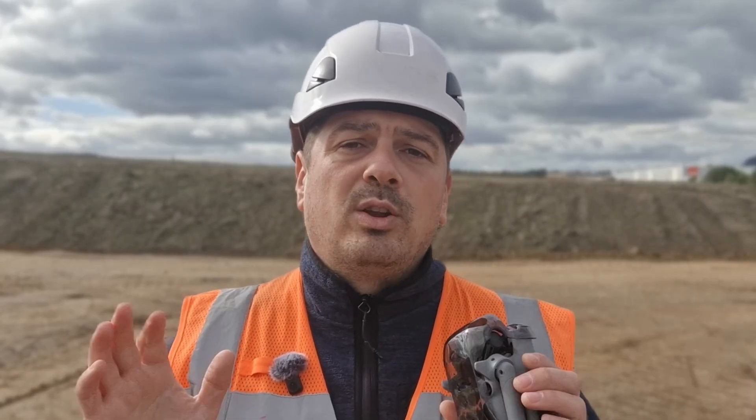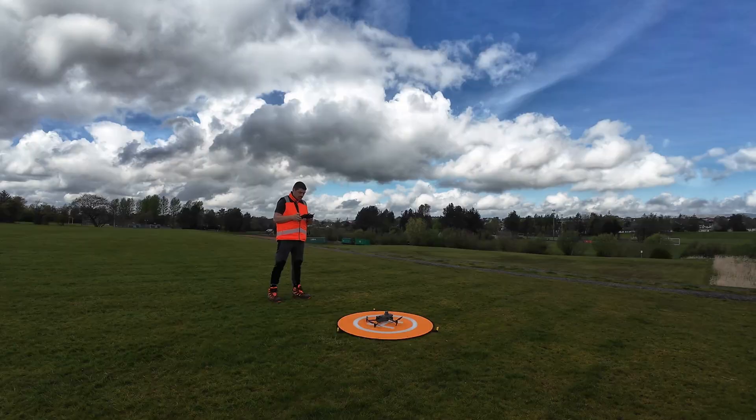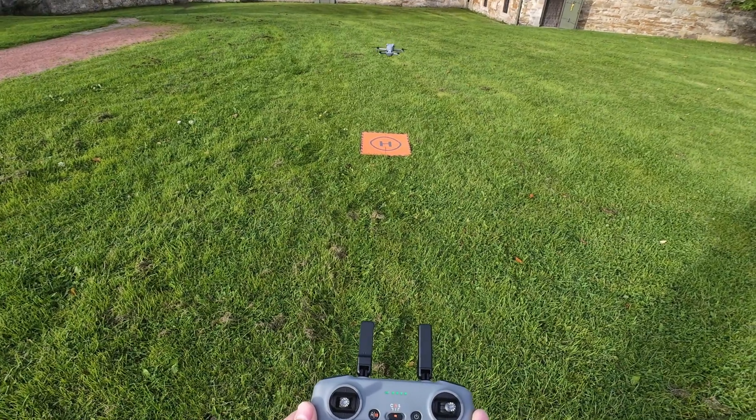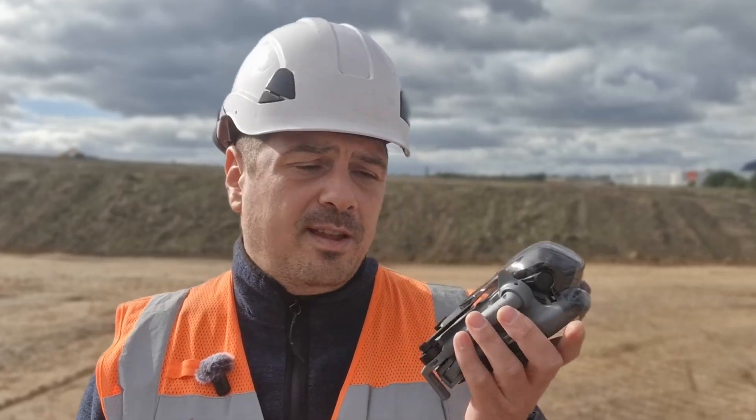So, can the DJI Mini 5 Pro really handle inspections? For small to medium jobs — absolutely. It's light, portable, and accurate enough once you scale your models. It's perfect for roofs, facades, and tight urban environments where bigger drones cause problems. But let's be honest: it won't replace enterprise drones for large infrastructure or precision surveys. If you're inspecting a wind turbine or a massive industrial site, you still need heavier hardware. Sometimes the smallest tool is the most practical.